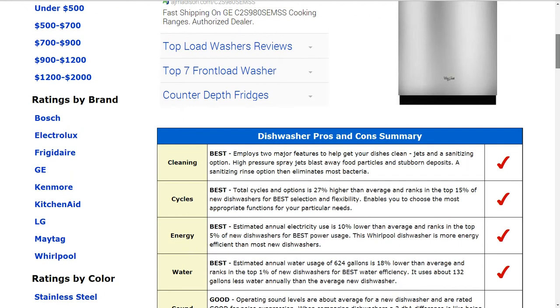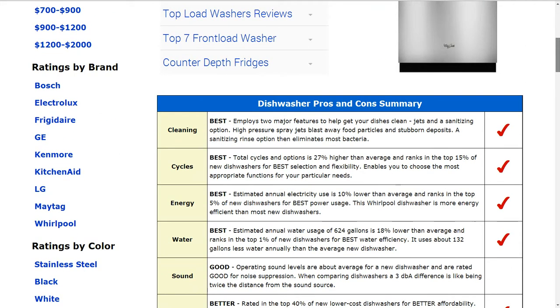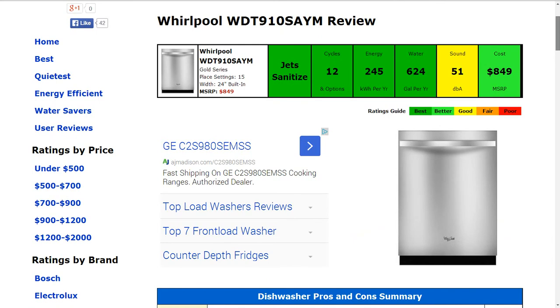The energy usage is 245 kilowatt hours annually, that's about 10% lower than average, and it ranks in the top 5% of new dishwashers for best power usage. Also the water usage is 624 gallons per year estimated, about 18% lower than average. It ranks in the top 1% of new dishwashers for best water efficiency. That gets the best rating as well.